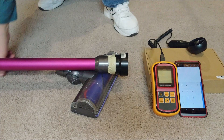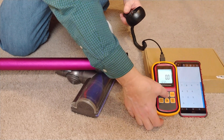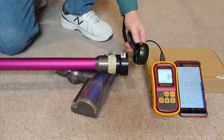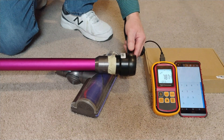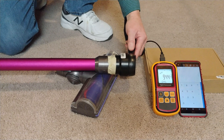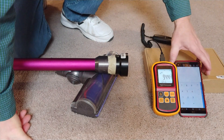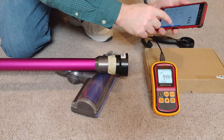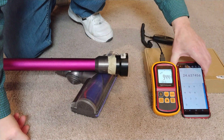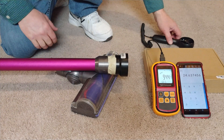Now with the extension tube attached, let's see how much airflow loss there is through that one connection. We had 944 — not much loss. We were at about 25-point-something before; this is about 24-point-something, maybe half a CFM difference. Pretty insignificant, and that's kind of what I'd expect — it's a good tight connection on this aluminum wand.